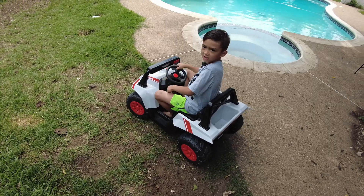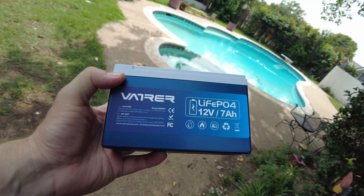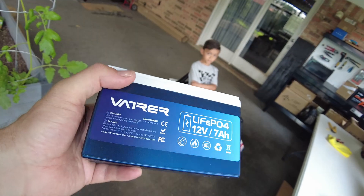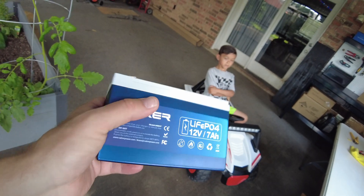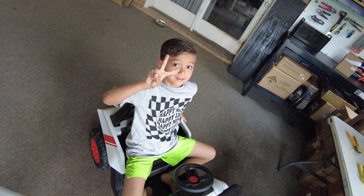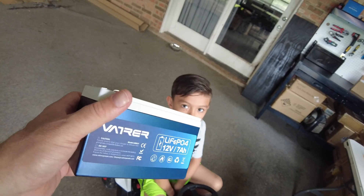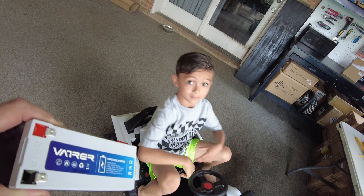Many many years ago when my daughters were small, I upgraded their little power wheel toys from 6 volts to 12 volts. Of course we didn't have lithium iron phosphate back then, we just had lead acid, but it made their power wheels so much more fun. Well now my grandson — I think it's his turn to get the 12 volt upgrade. We're going to put this battery from Vader in there and see if this thing will actually run faster. Let's get started.